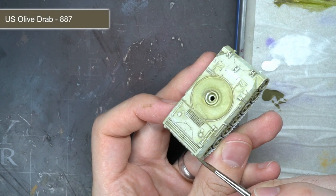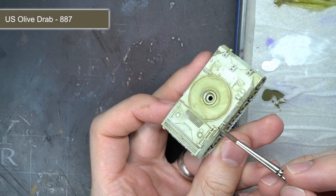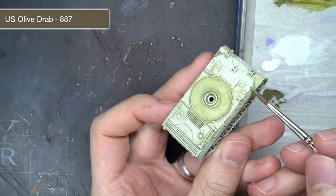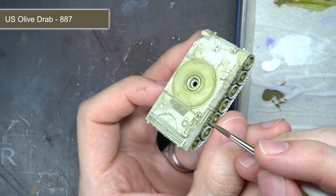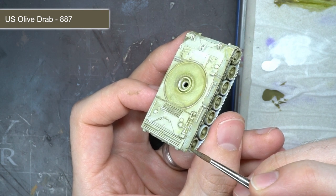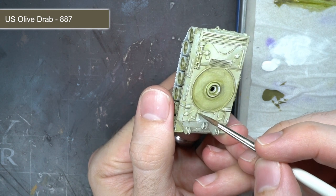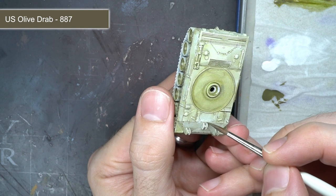Certain areas of the tank would experience more wear and tear than others, and as such these parts would have the original olive drab visible beneath them. These details were represented by painting rough highlights along the hard edges of the tank using US olive drab. Keeping things broken and uneven here helped to add the illusion that the paint had been made visible over a period of time, steadily worn away bit by bit.